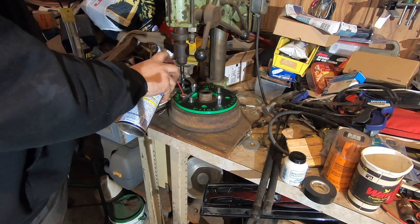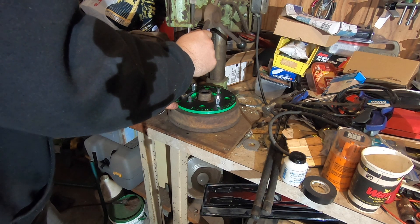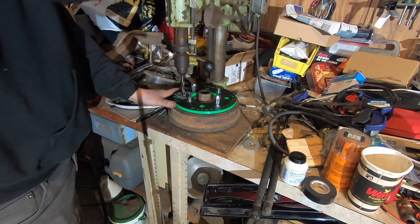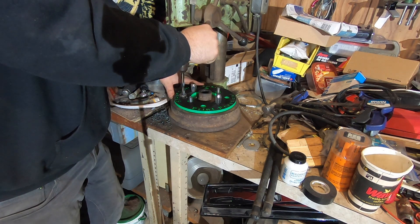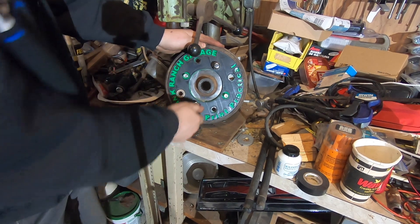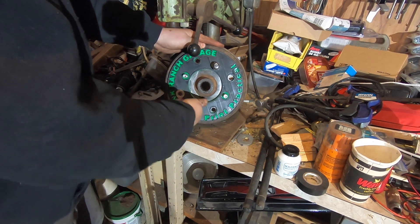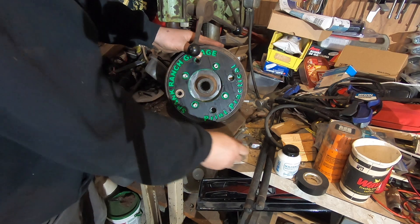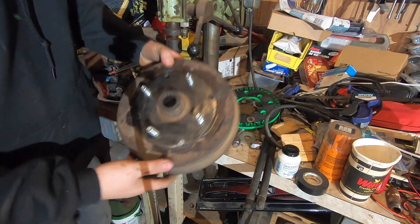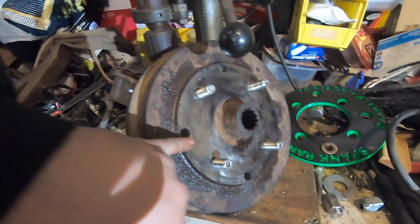Let's drill our first hole. You can see here we've got our four holes drilled, nice and true to the original bolt pattern. And there they are — they just fit. I was worried about the thickness of the wall of the drum, but you can see I've got over a quarter inch of wall thickness there. So I'm going to press my studs in on these outer holes — just enough meat to make it happen. Should be good.